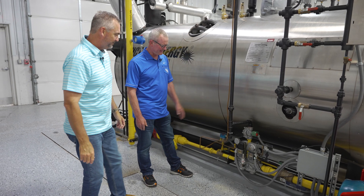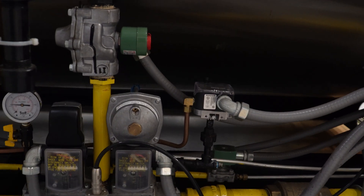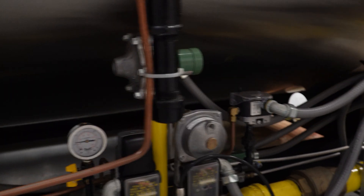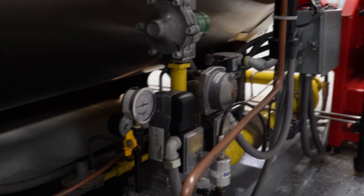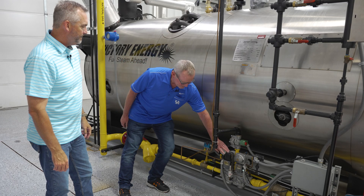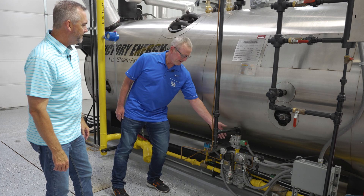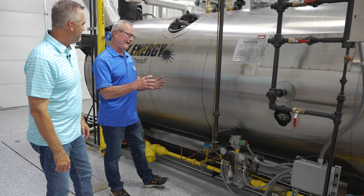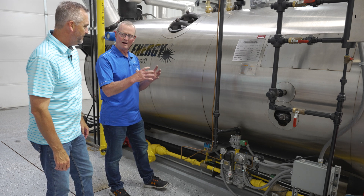This is a Siemens gas assembly. The main difference between the Siemens and the standard gas valve setup is that the Siemens is all together — you have two gas valves, a gas regulator, proving, and the vent all in one compact package. But what's a gas train?